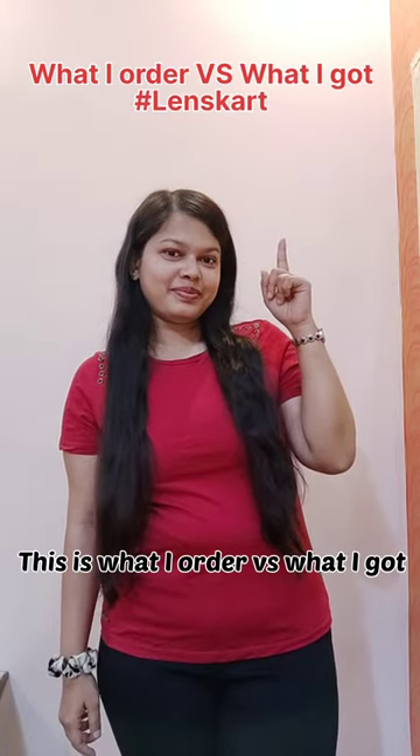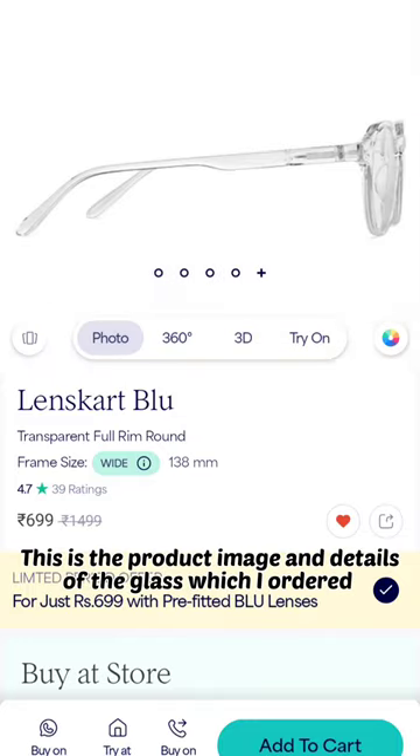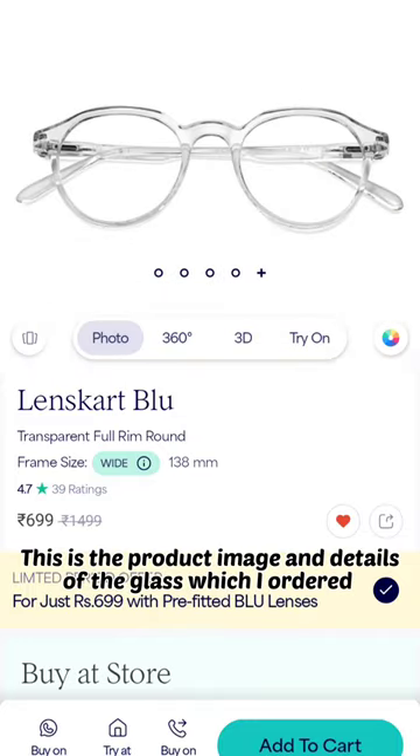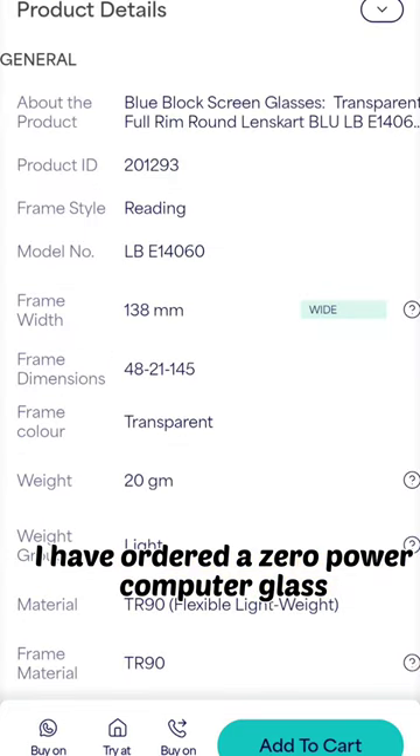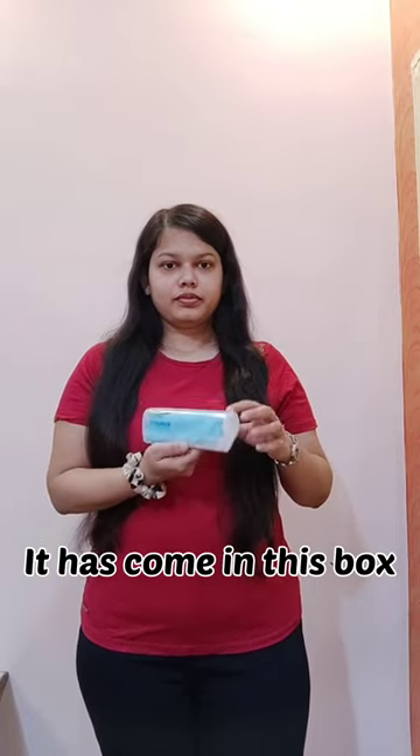Hey guys, this is what I ordered vs what I got — lens cut edition. This is the product image and details of the glass which I ordered. I have ordered zero power computer glasses, and it has come in this box.